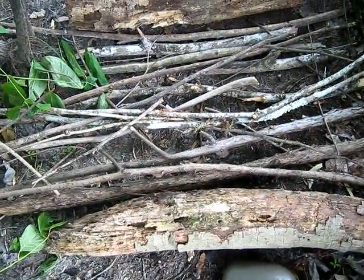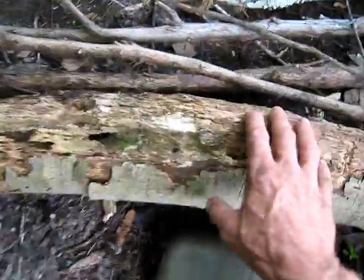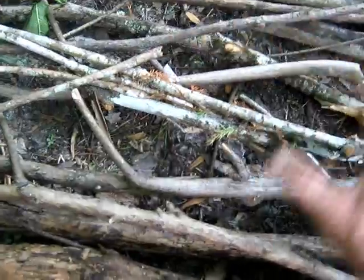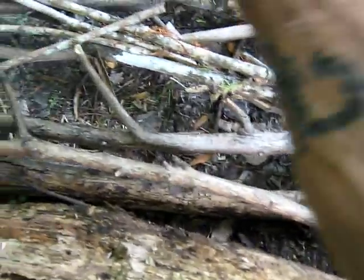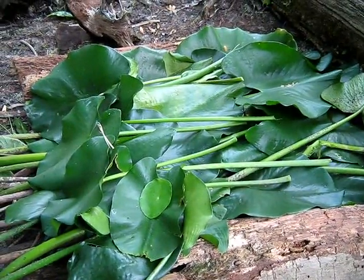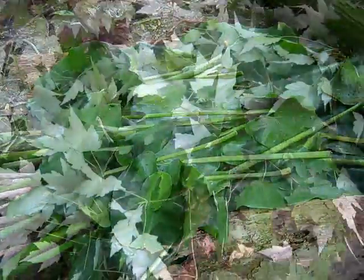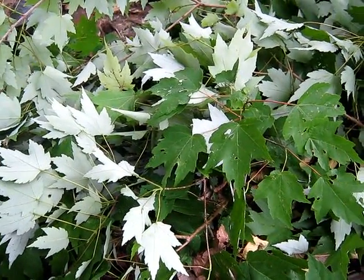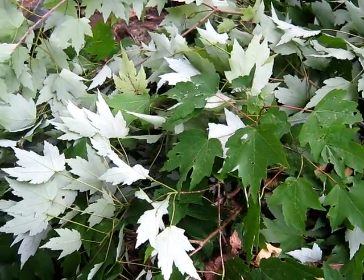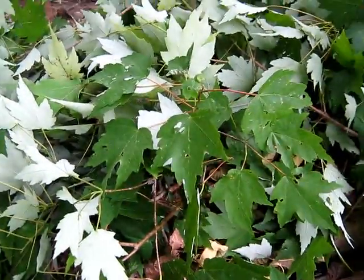First thing I'm going to do to make it dry is lay all these branches down. I've got larger ones on either side to help hold the leaves I'm going to put in here — a thick mat of leaves, then the next layer, and at last a nice thick bed of maple leaves. Tonight when I'm laying down to go to sleep I'll be nice and dry, even though the ground is just muddy everywhere.